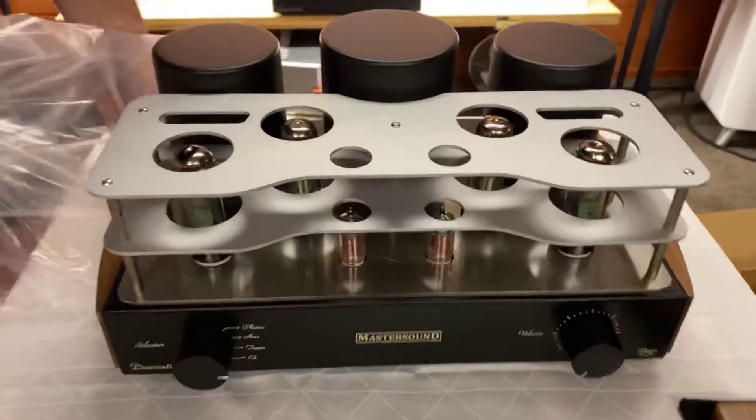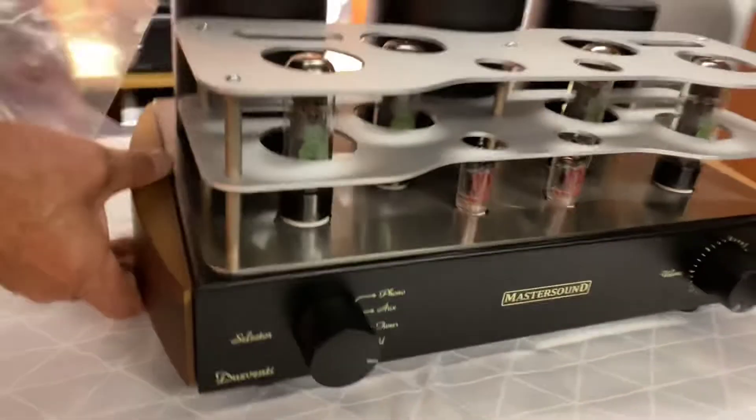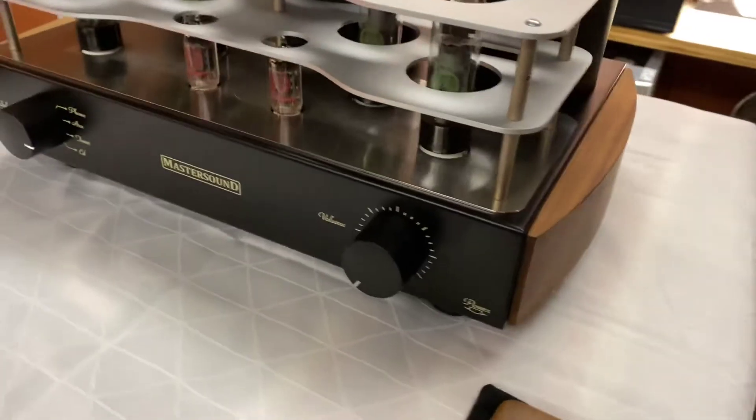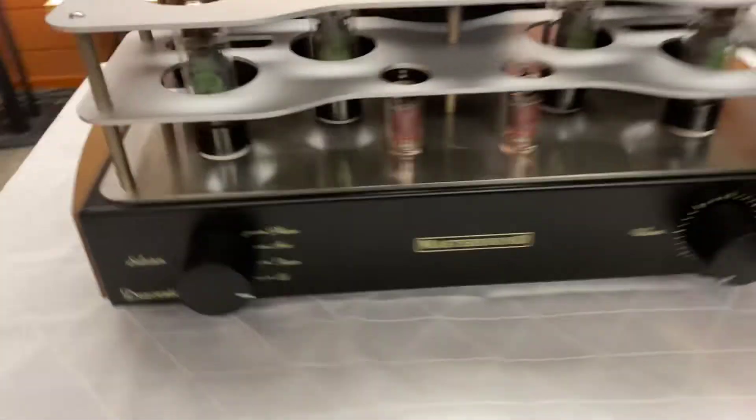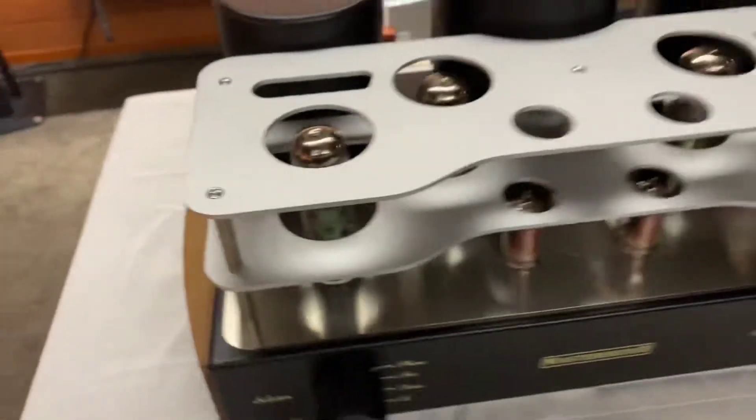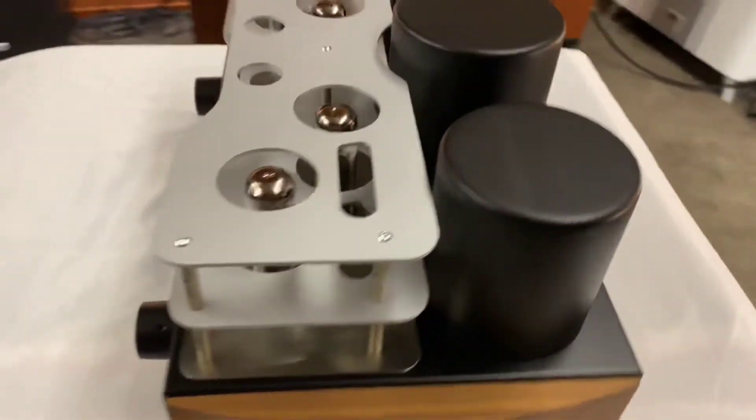Oh wow, this is just absolutely sensational. And I can honestly say one of the best valve amps I've heard at this price point. Certainly very, very nice — and look at these at the back.